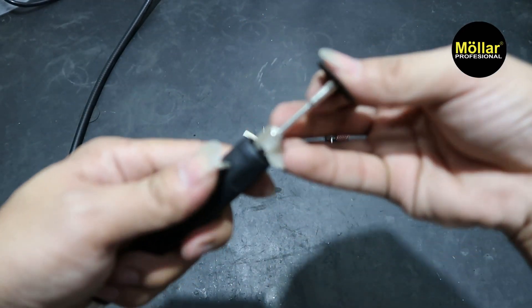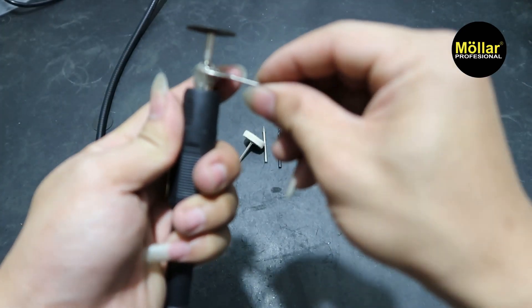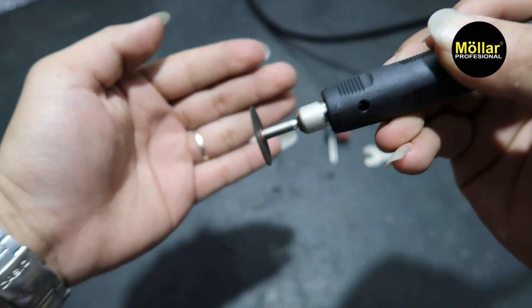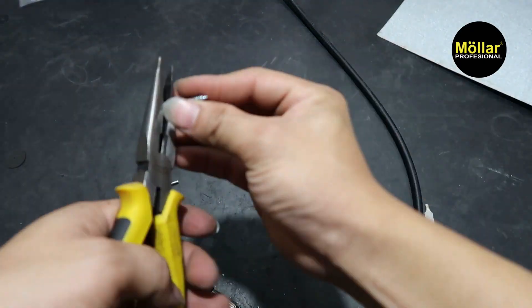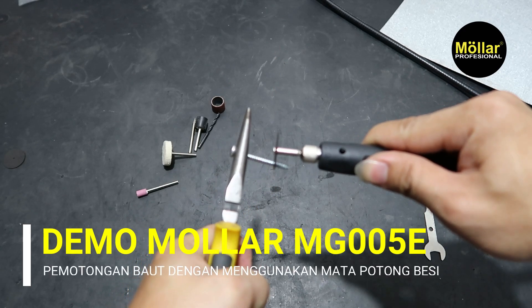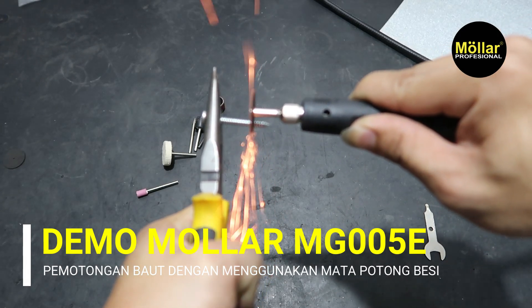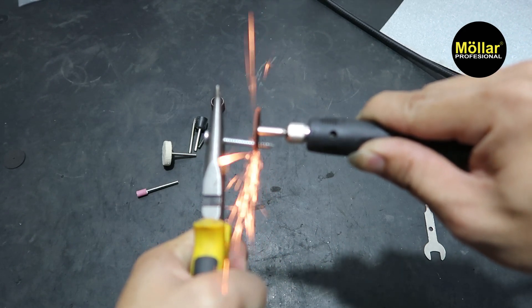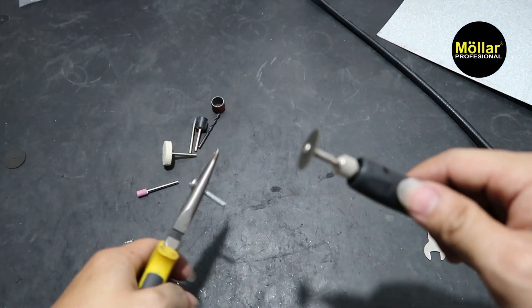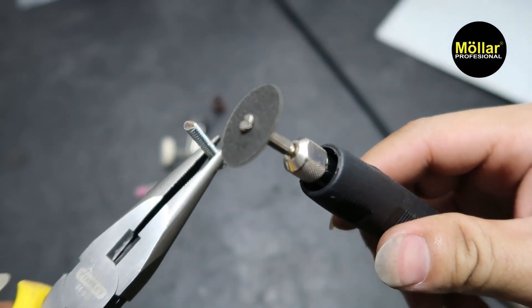Kita buka. Setelah itu kita kencangkan. Sudah panjang. Kita coba nyalain dulu ya. Kita mau nyoba potong skrup ini. Si skrup itu bisa terpotong.